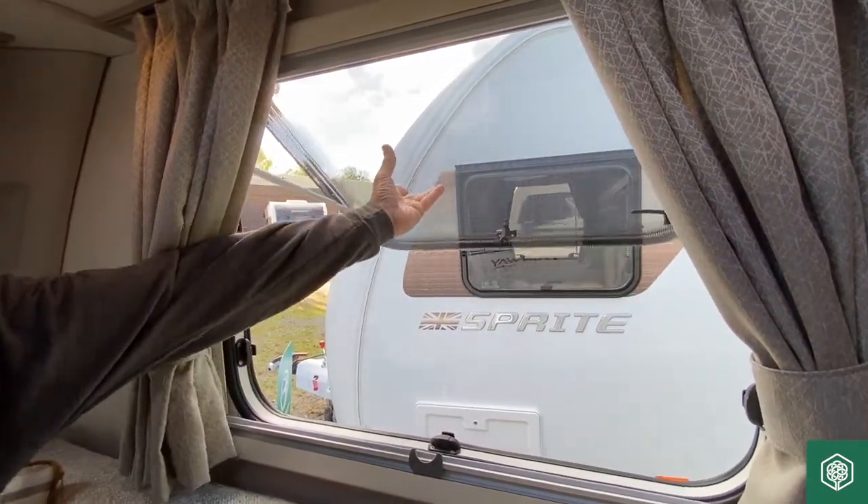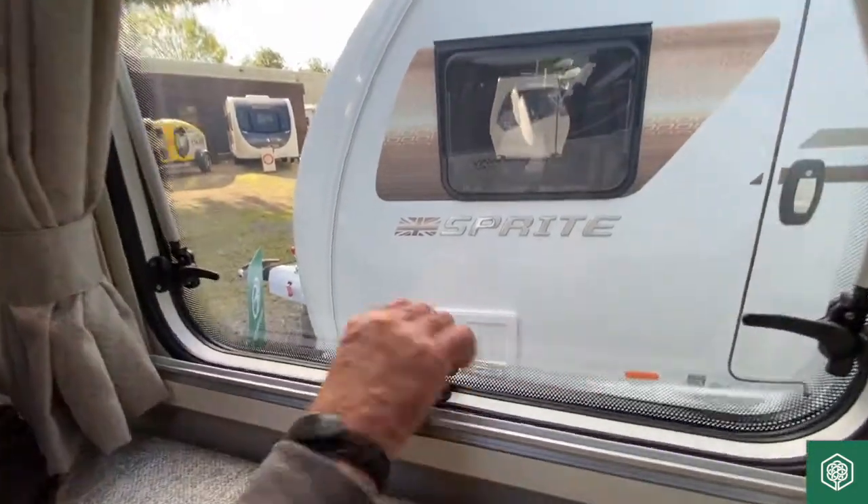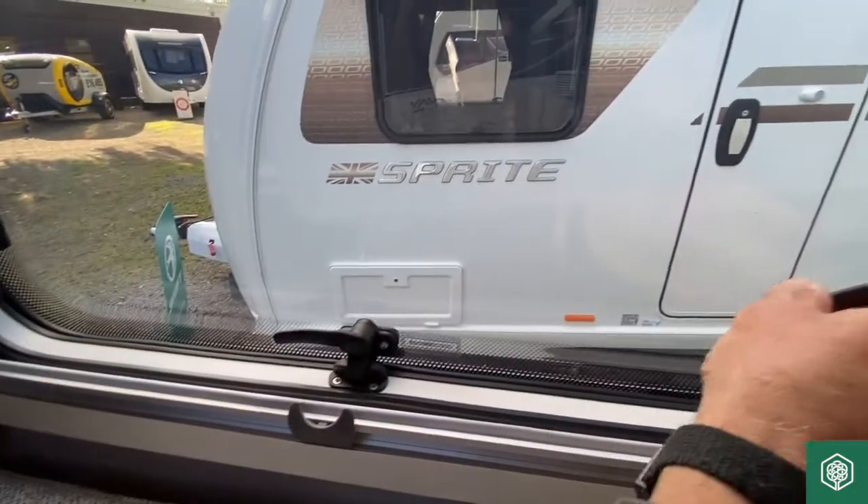Just push it up slightly when you want to lower the window back down again. So that is the window itself.